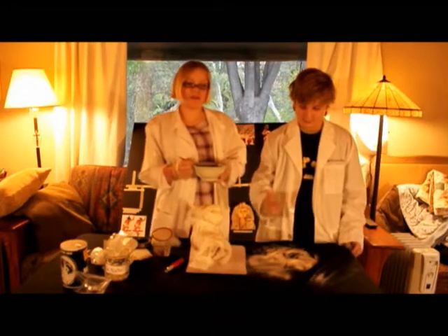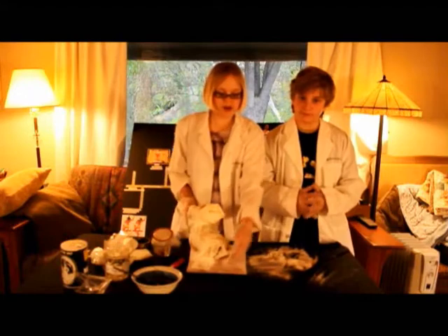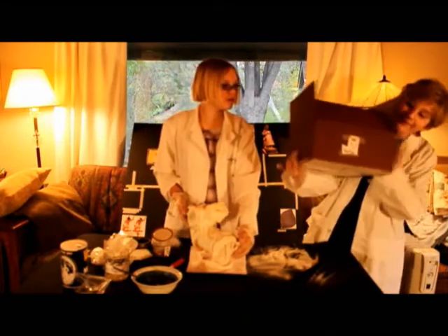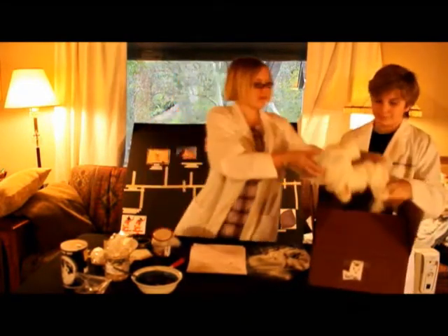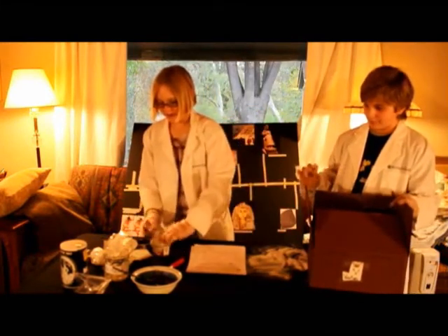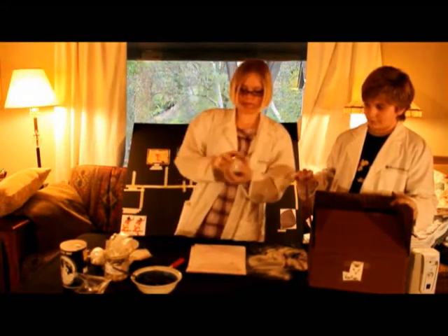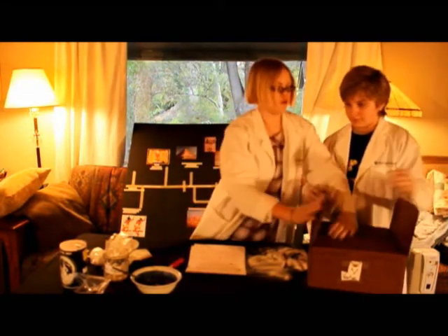Now we paint the dog and the linens with pine resin. Now we put the dog in the coffin — would you please get the coffin? And we put with the dog all of its organs. And closing it.